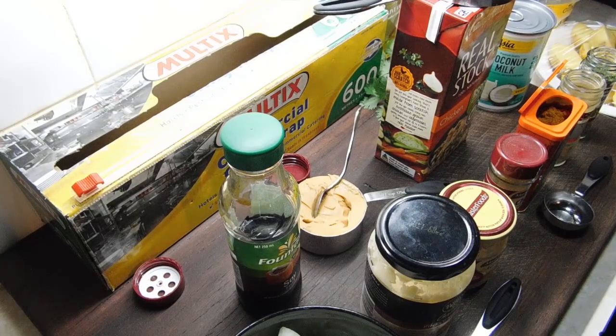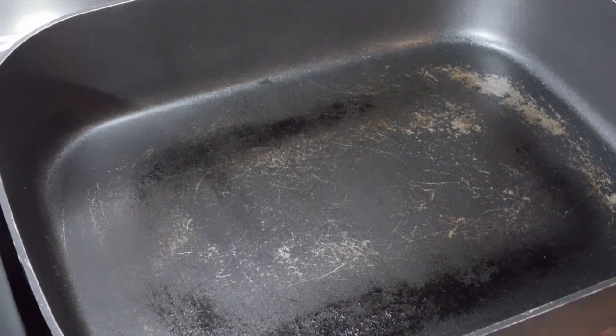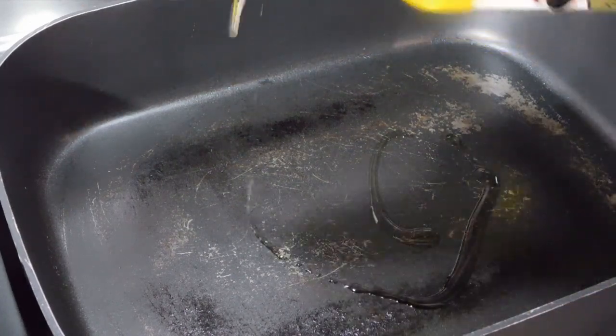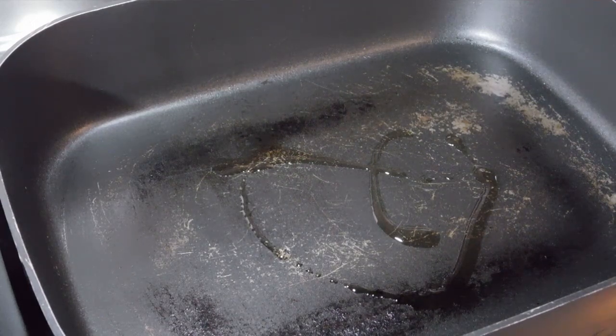Have your white potatoes and sweet potatoes ready to go, along with your lentils. Now get out a big frying pan with a lid. Once the pan is heated up — I've got mine on halfway — add a little bit of oil. I love using olive oil; I use it for everything.